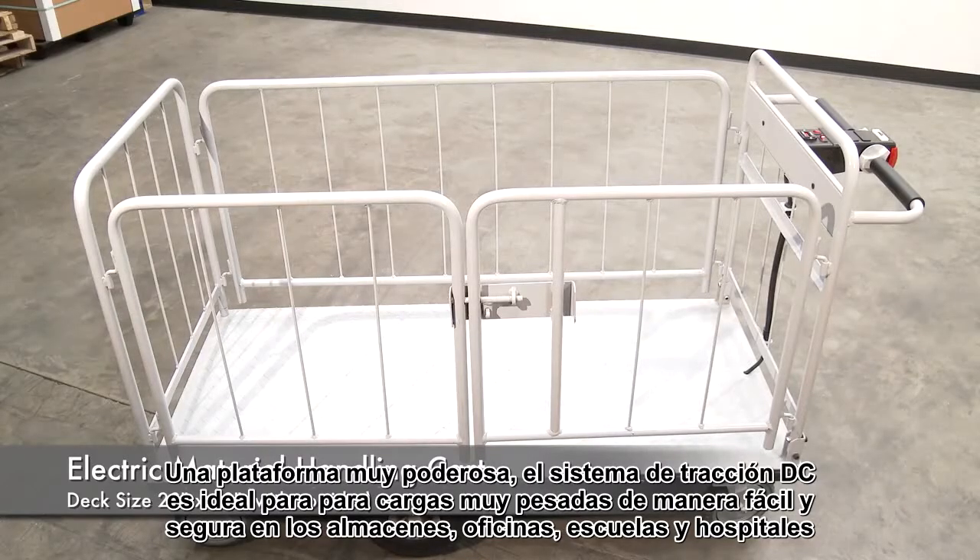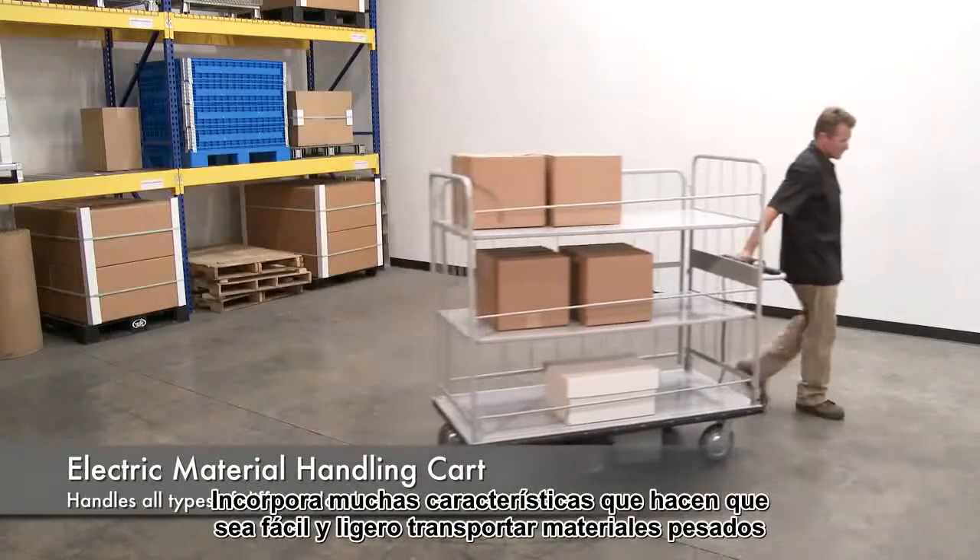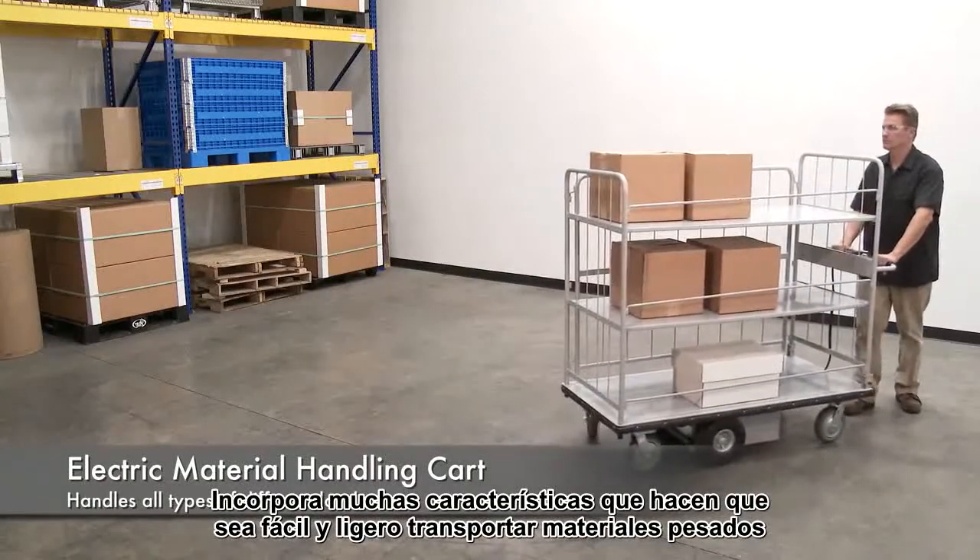The battery-powered platform DC traction drive system is ideal for moving heavy loads safely and easily throughout warehouses, offices, schools, and hospitals. It incorporates many features to make light work of heavy loads.